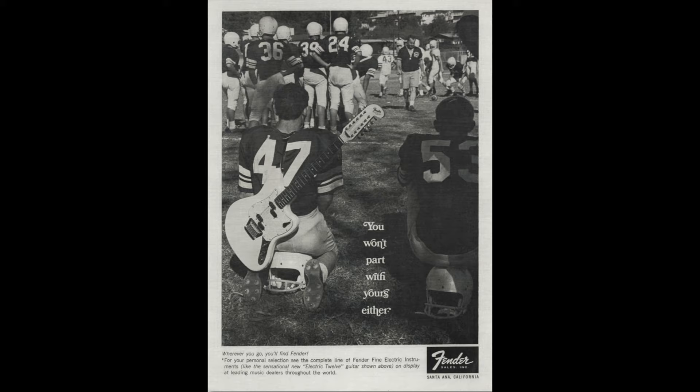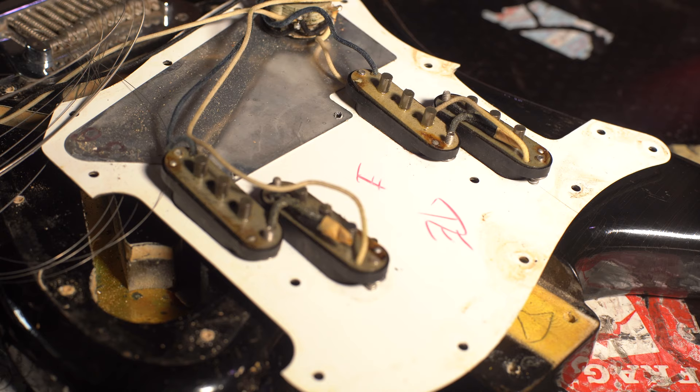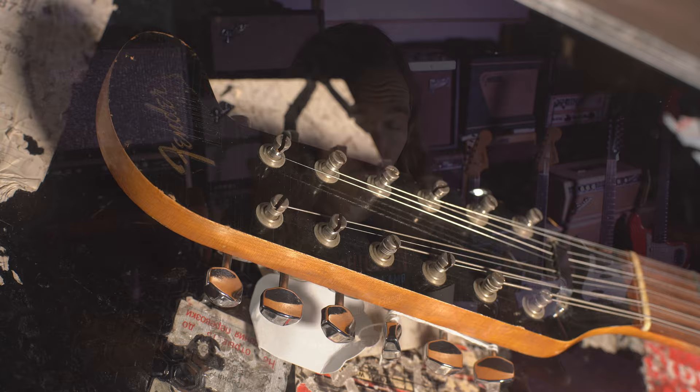The Electric 12 was introduced in 1965 and was the last guitar that Leo designed for the company. He designed it completely from the ground up utilising the offset shape, and created a whole new bridge with 12 individual saddles adjustable for intonation and height — a feature not common on 12-string guitars of the time. New to this guitar were also a pair of split-coil pickups wired to a four-position switch giving access to all the usual positions plus an out-of-phase option, a very playable neck, and the iconic hockey stick headstock.